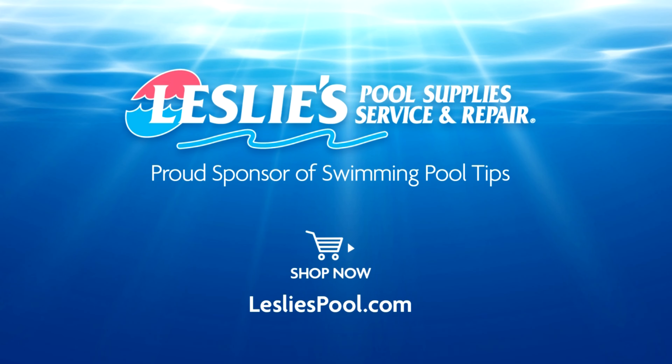Leslie's Pool Supplies has been do-it-yourselfers and pool trade professionals' trusted partners since 1963, providing quality products and services to make pool care easy, and solutions and expertise to do it right.